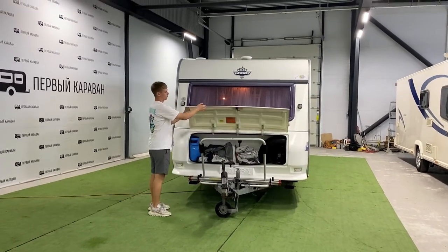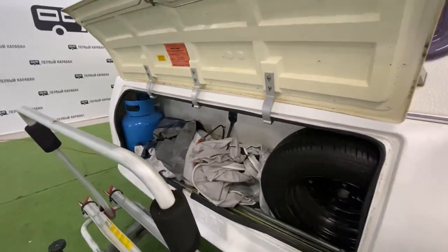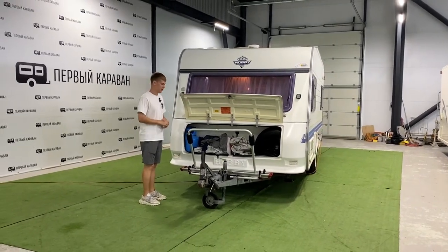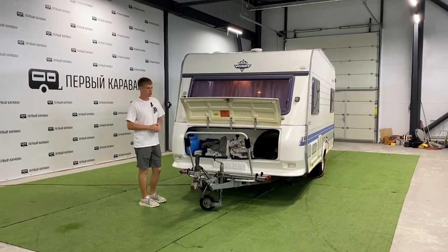Под этим окном находится рундук технического назначения для двух газовых баллонов максимальным объёмом 27 литров (железные) или 24,5 литра (композитные). Также здесь остаётся место для запасного колеса и ключей.